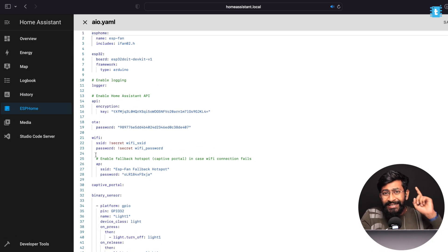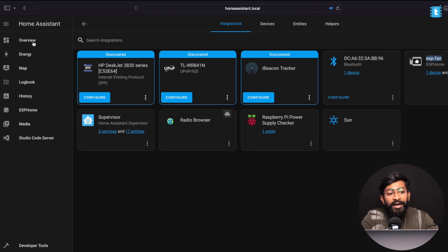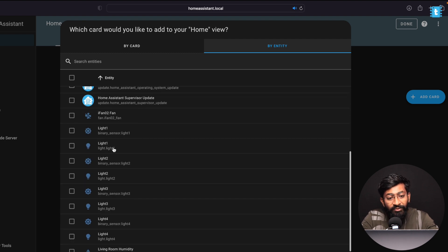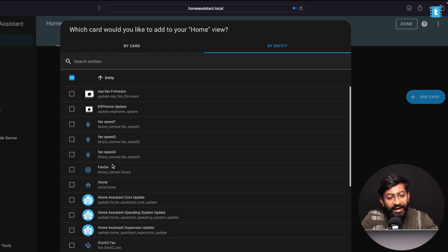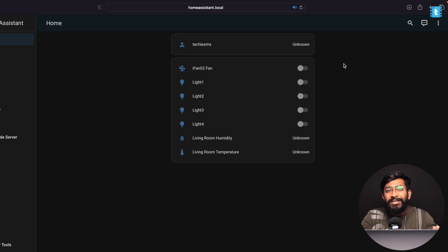Click Stop after flashing. Now create the Home Assistant dashboard. Go to the Notification Center and click 'Check it out' to find the ESPHome device added to your integrations — if not visible, click Configure to integrate it. Go to Overview, click the three dots, select Edit Dashboard, then Add Card. Under 'By Entity' you'll see all lights and fans. Select Light 1, Light 2, Light 3, Light 4, humidity, temperature, and fan speed. Click Continue, Add to Dashboard, then Done.